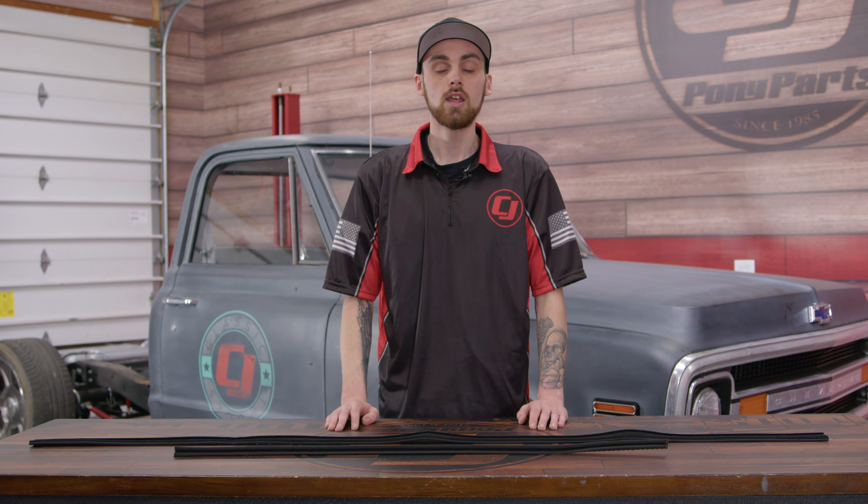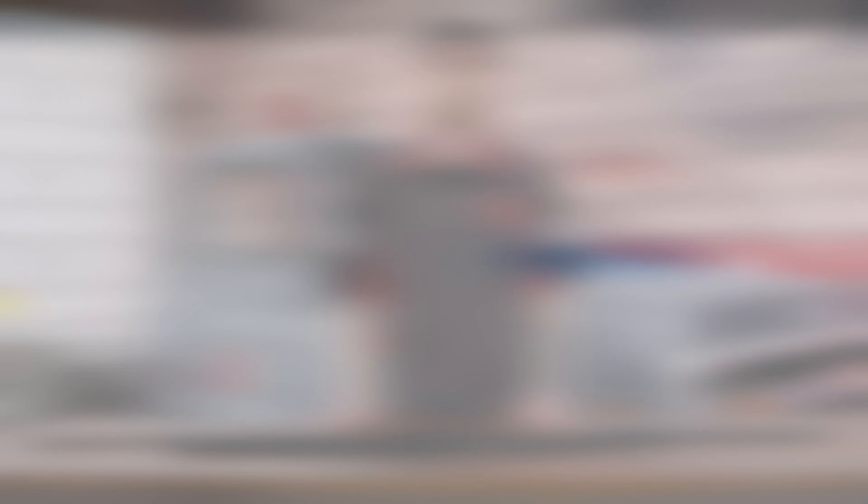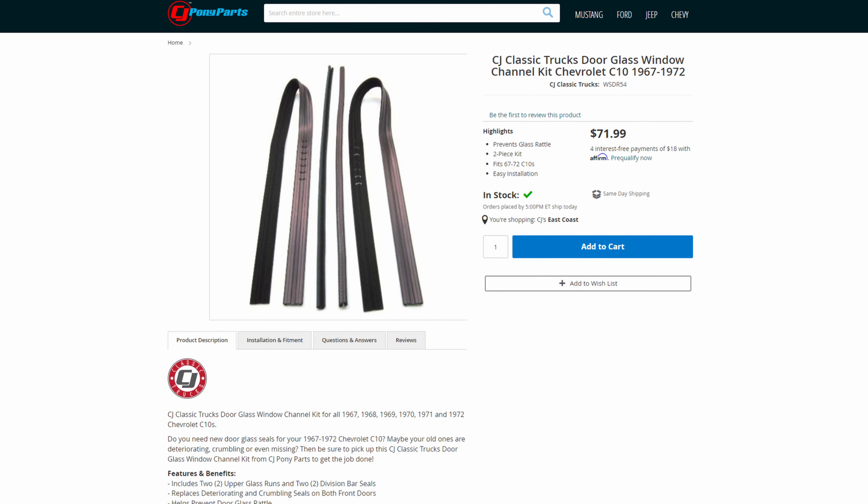While you're doing this kit, it's a good idea to replace your beltline moldings if they are in bad shape. You can find the beltline molding kit and this glass window channel kit directly on our website by using the link in the description down below. To start this install off, I'm gonna go ahead and remove the beltline moldings just to make life a little bit easier as we're getting this channel glass out.